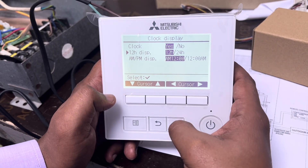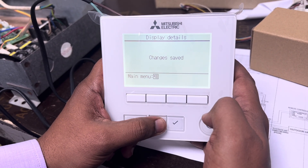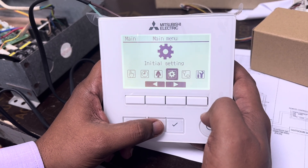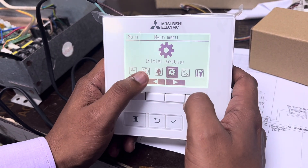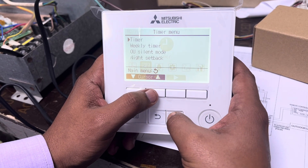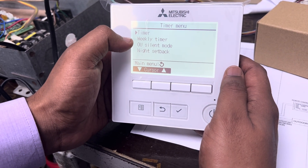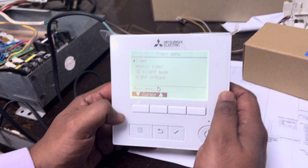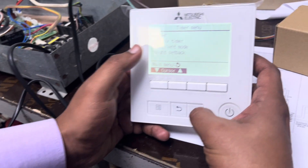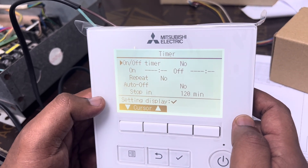Make sure the Clock Function is on. Then press Enter to save the settings. Go back twice. Now go to the second section for Timer Setting. Here you can see the first timer, second timer, and weekly timer — a total of three types of timer options.